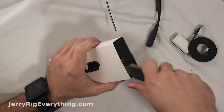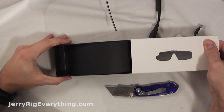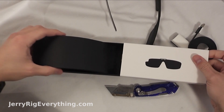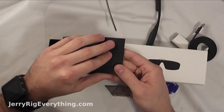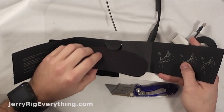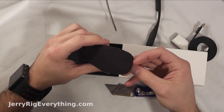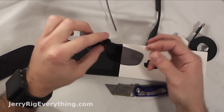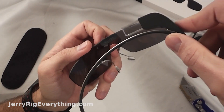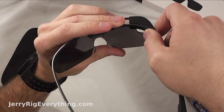Along with the Glass itself it also came with an extra lens for the sunglasses. You can see this little tab on the back — if you put it between the nose bridge and just kind of twist it up into place, it locks the lenses to the front of the Glass.